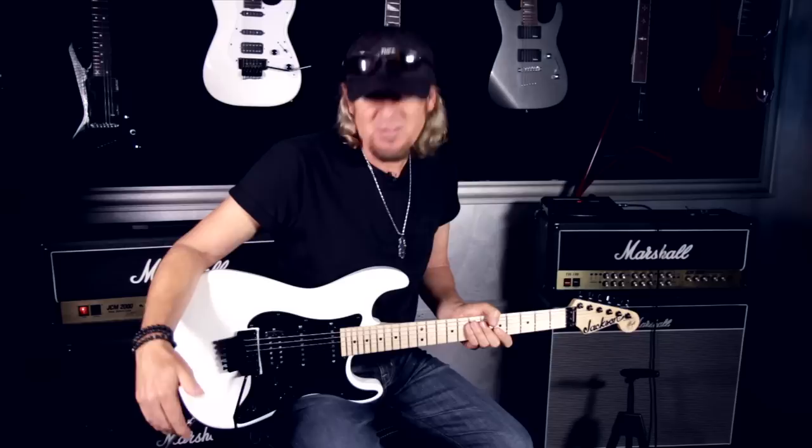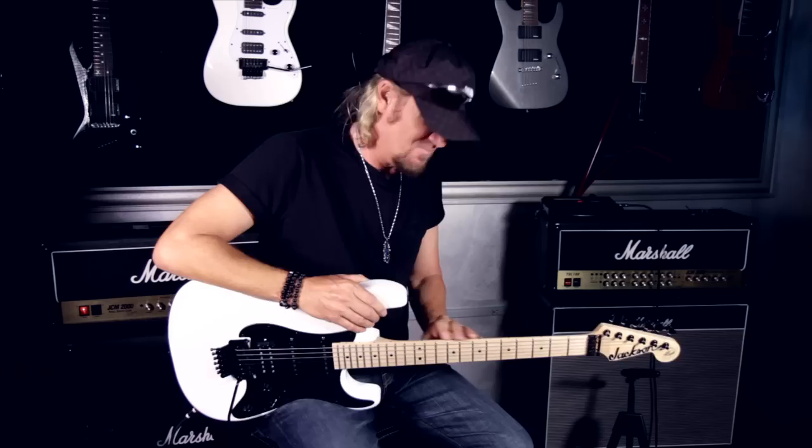This is based on a model that was built for me in the 1980s. I think Grover Jackson built me the first one. I'd been trying different guitars and being unhappy with them, and they came up with something that stayed in tune, sounded great, looked great, and did everything you need. Like a working guitar — we did long tours and the instruments took a beating. But with Jackson, you're getting a quality instrument.